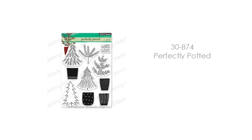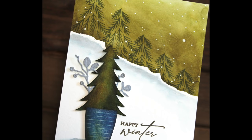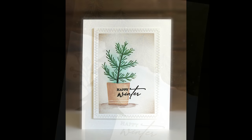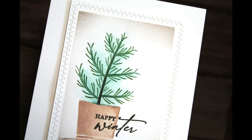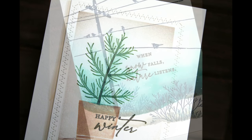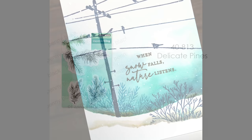Next up is 30-874 Perfectly Potted. These trees you can do inside the pots, which is really fun — you could also use those pots any time of year and add flowers to them. Here I've done some tone-on-tone stamping in the background with a mask snowbank, then stamped one of the trees and pots, cut them out, and popped them up with foam tape for extra dimension. For a cleaner and simpler look, I've also just stamped the tree and pot with basic watercoloring and inked the background with our Zig Zag Stackers die. And for scenic stamping that just needs a little something extra for the background, I've stamped some of those branches in blue.